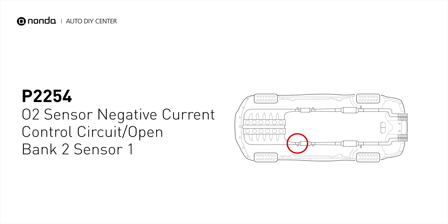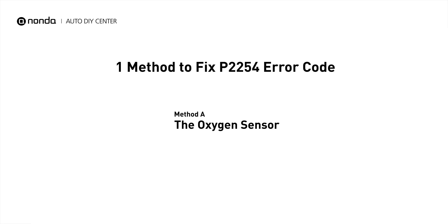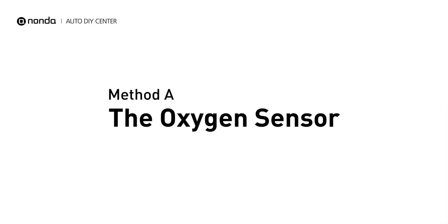It indicates that the powertrain control module has detected a reference voltage that is not within the range from the bank 2 sensor 1 oxygen sensor. Here is a simple DIY method you can try to solve this problem: Method A, the oxygen sensor.